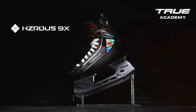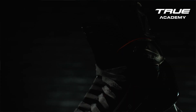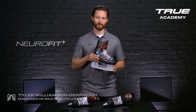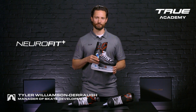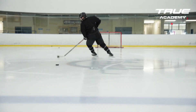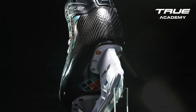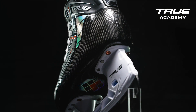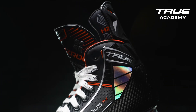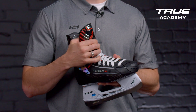The Hazardous 9X model delivers elite performance straight out of the box. The core of the 9X skate is the Neurofit Plus carbon fiber shell for ultimate performance and energy transfer direct to the ice. Our patented Neurofit Plus technology delivers best-in-class fit and thermal formability.